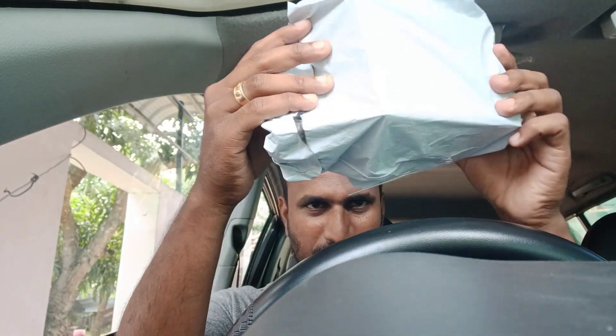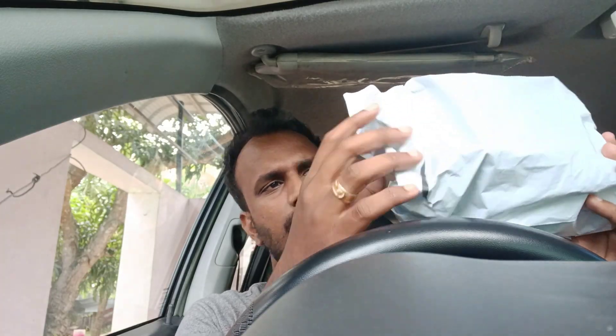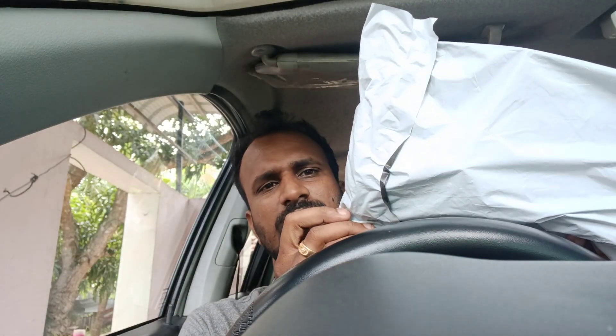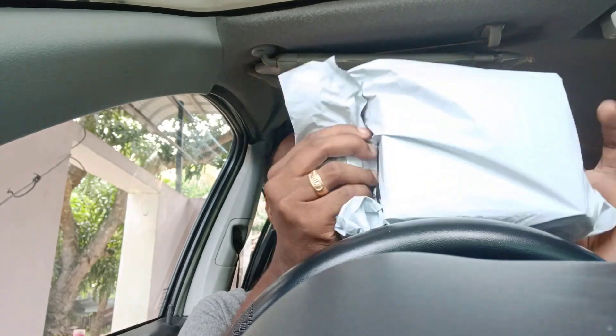Okay guys, this time I ordered a mobile holder for 3 days. I have received a review of power pump. The Daraast packing is perfect. I bought it in the Daraast — this is the case for the Daraast.